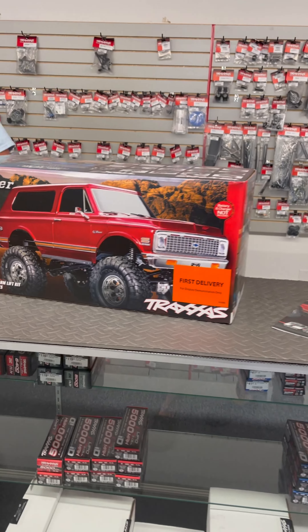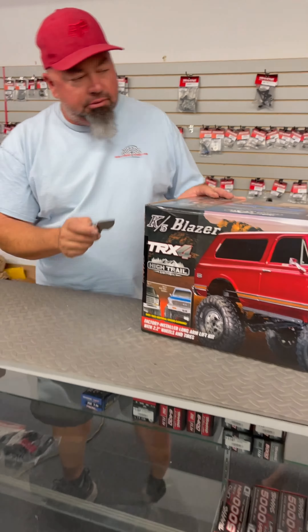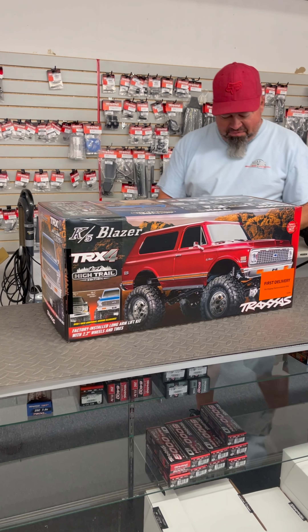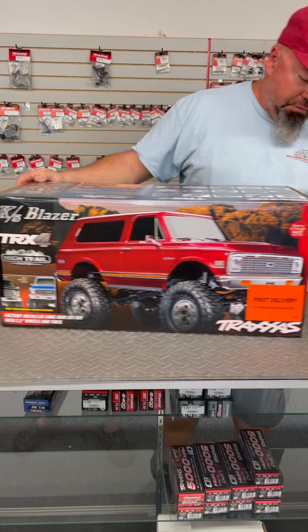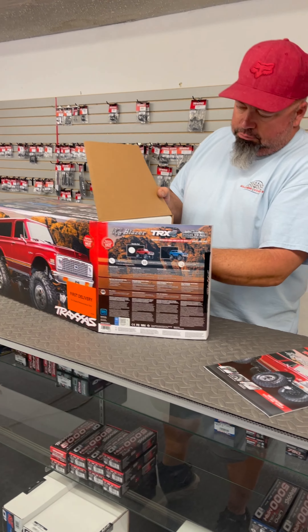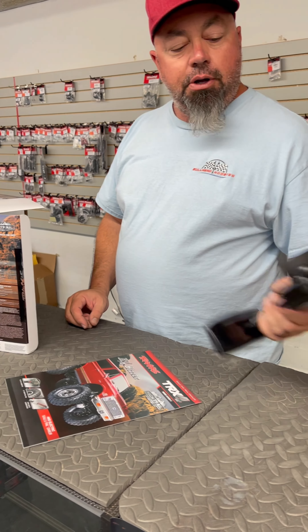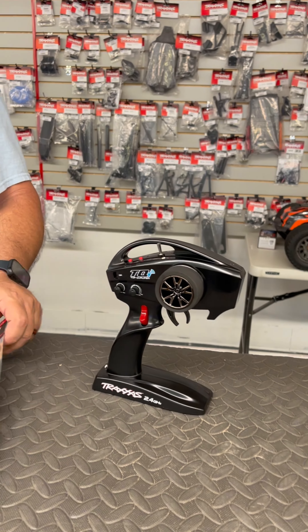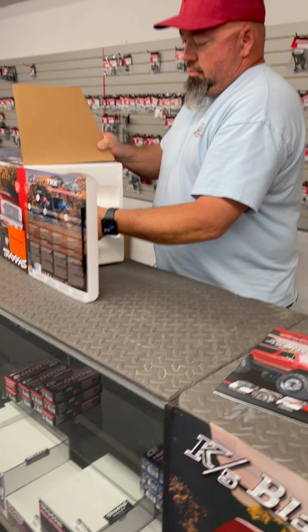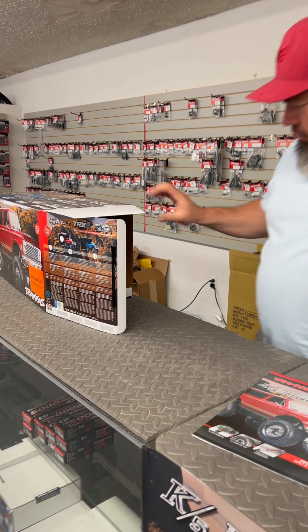Should be red. I love this body style. You'll need your module for your radio so you can link it to your phone — at least the radio is already ready for that. Yeah, that's cool. I like the color.